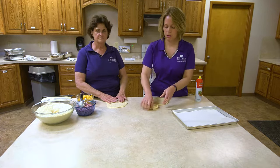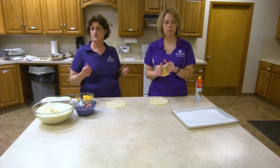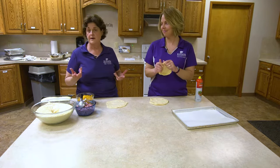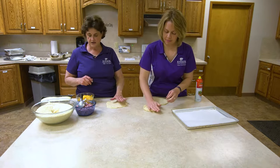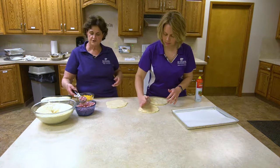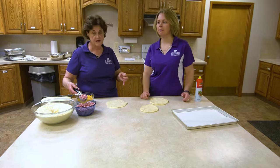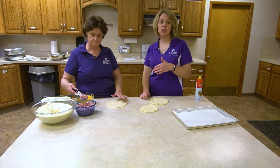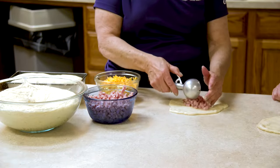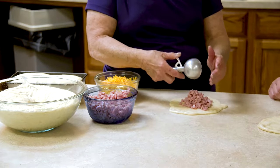Bierocks are sometimes called hot pockets, runzes, or calzones — there are all sorts of variations. The traditional filling is kraut, cabbage, hamburger, and onions mixed together, but today we're doing ham and cheese, one of my favorites. I purchased diced ham, but you can use sliced or cubed ham as well. When Easter or the holidays are done and you have leftover ham, cut it up and use it here — it makes a really nice ham and cheese roll. Using leftovers and making them into something different works really well.